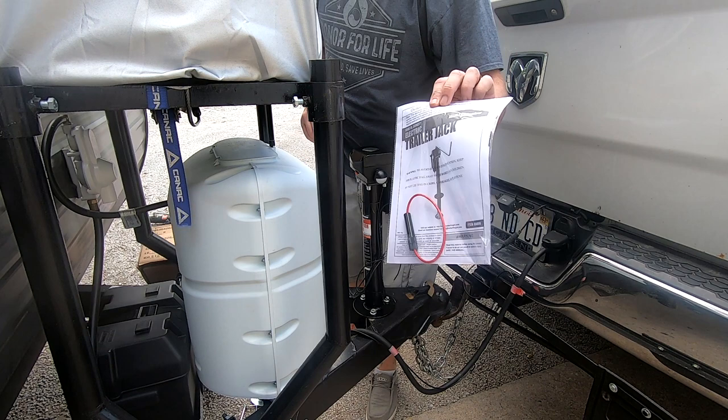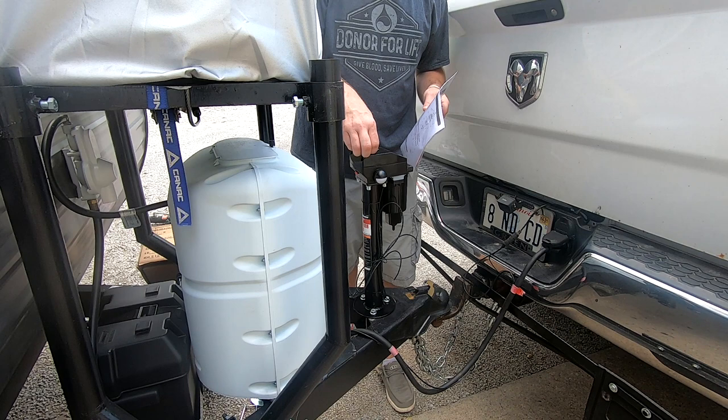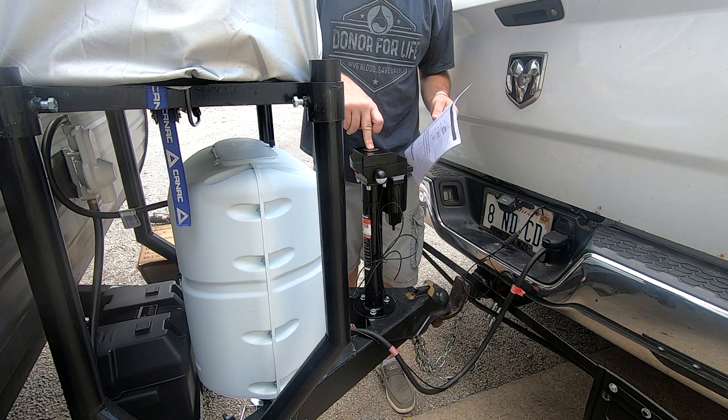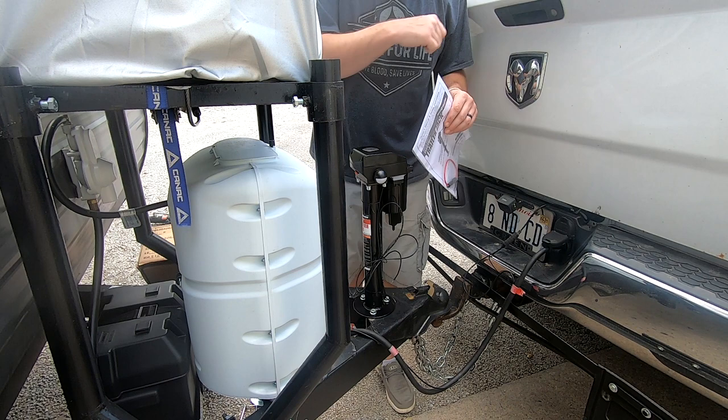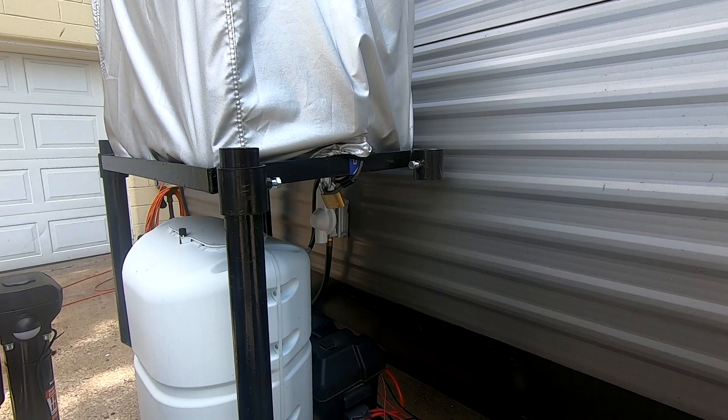It came with a fuse connection to the battery, so we'll definitely make sure we put that in. It also came with a handle in case the jack fails — if the battery's dead or whatever. There's a cover up here and it just sticks in and you crank it. I don't know how well it's going to work, but it may be half turns or whatever. Definitely going to put the fuse in.